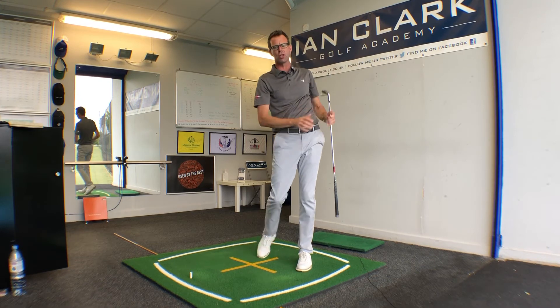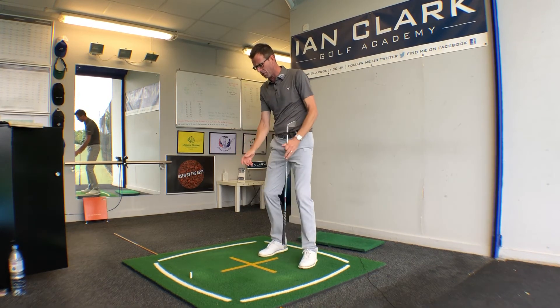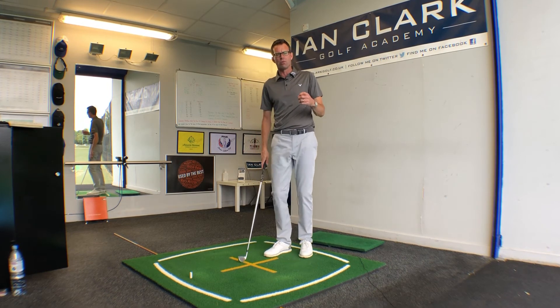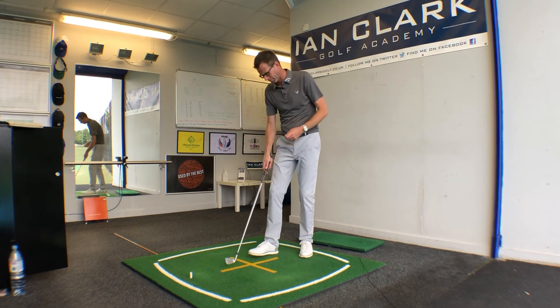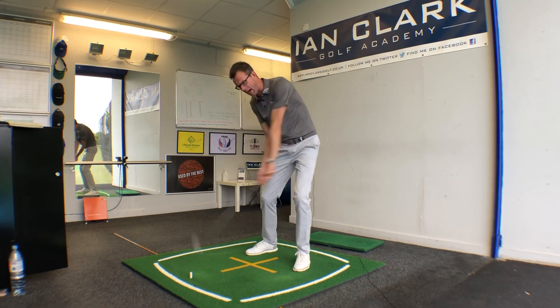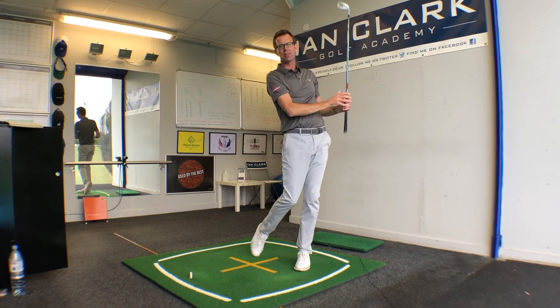It's going to feel a little frantic, but that's the idea — we want you to sense that the pressure is going back to the left, so it's already going to be left by impact. So once again, normal setup: as soon as you start swinging back, just tap that left foot down and into the ground.